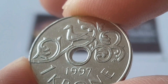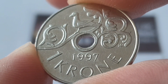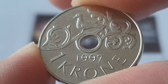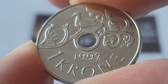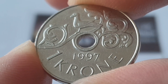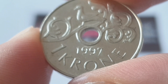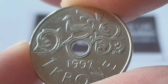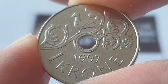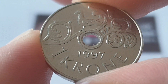For the Norway 1997 one krone coin specifications: the composition is copper nickel, the weight is 4.35 grams, the diameter is 21 millimeters, the thickness is 1.66 millimeters, the edge is smooth, and this is minted by the Royal Norwegian Mint in Kongsberg, Norway. The minted figures are quite high — 140 million 99,873 coins were produced.